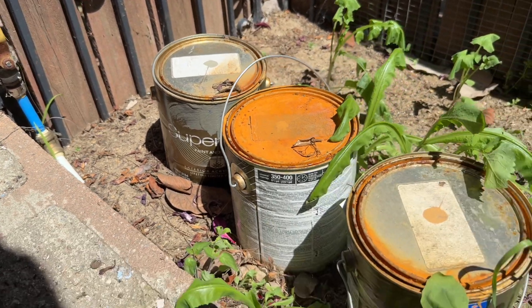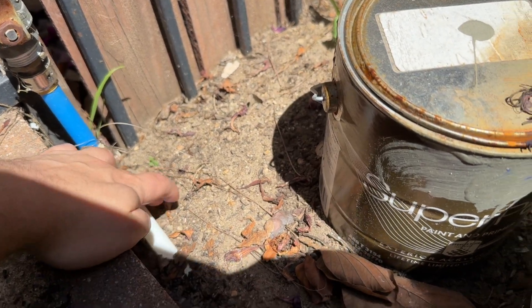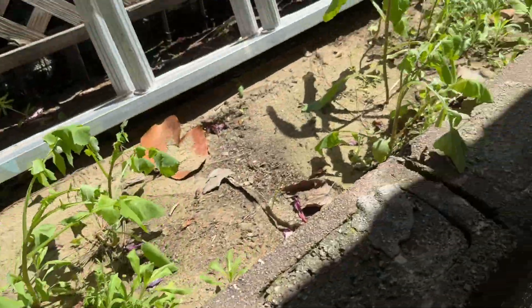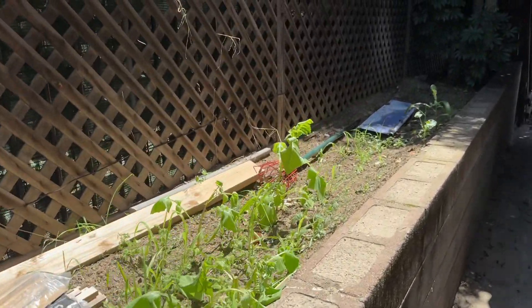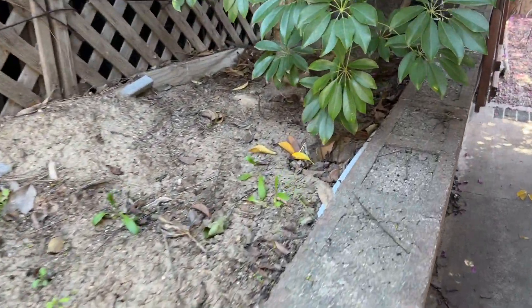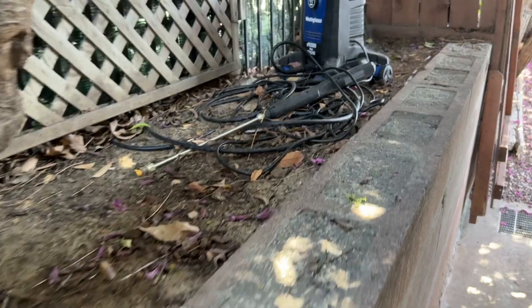You'll have to excuse the mess — we've clearly been neglecting this for the last season. You can see that white flexible PEX pipe going underground. I buried it here in this side-of-the-house garden bed, and it continues buried all the way along. You want to keep it buried to avoid as much UV exposure as possible.